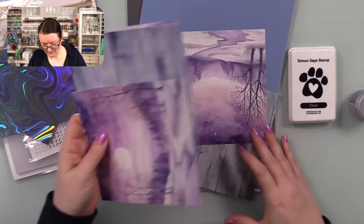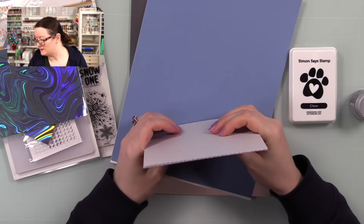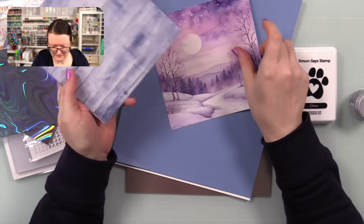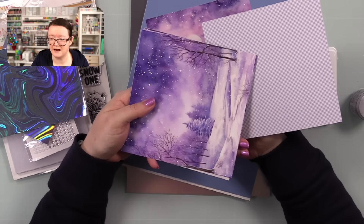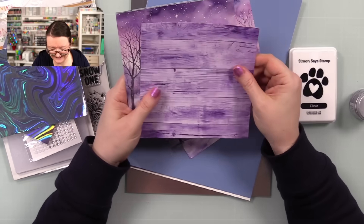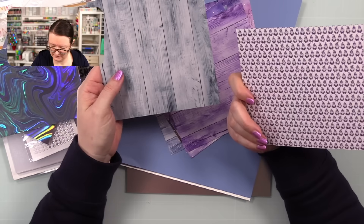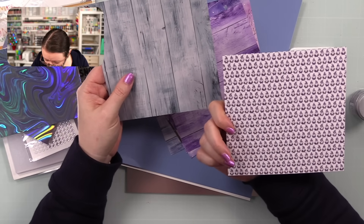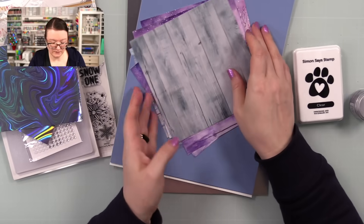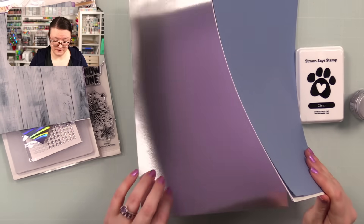Then there's the pattern paper — this is Paper Rose Enchanting Christmas Basics, with scenery-type papers and nice little patterns. There are purples — I love the purple wood grain — and these ones have little gnomes on them; I would like those much bigger, they're so small! Just really pretty pattern papers.